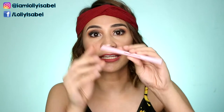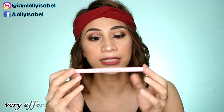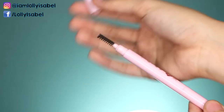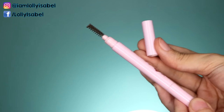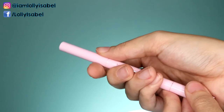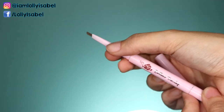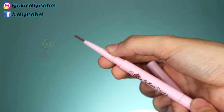Alright guys, so I got this Mumuso eyebrow pencil for P99 only. So this is how the product looks like. It has a spoolie on the other side. Then it has a cap. And then on the other side is the product. So if you twist it, it's a retractable pencil. It's easier to use because it doesn't need a sharpener.